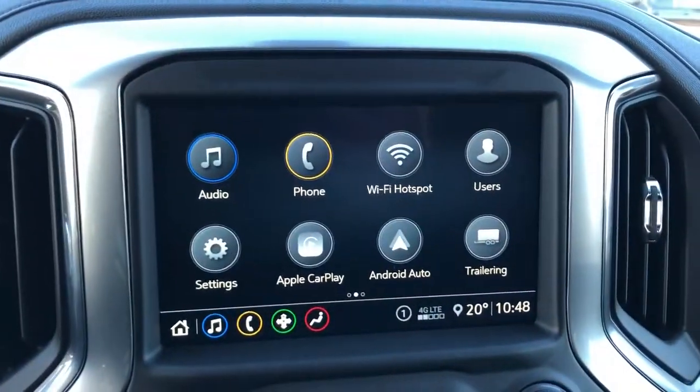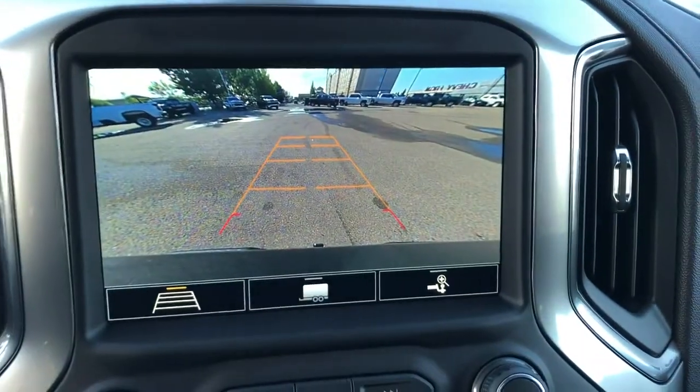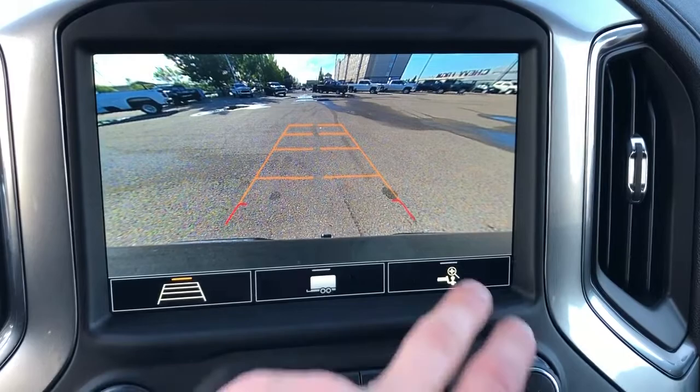Our push start infotainment screen with our audio, phone, as well as Apple CarPlay, Android Auto and user profiles for the vehicle. We also have our integrated reverse camera with adaptive guidelines and hitch view.